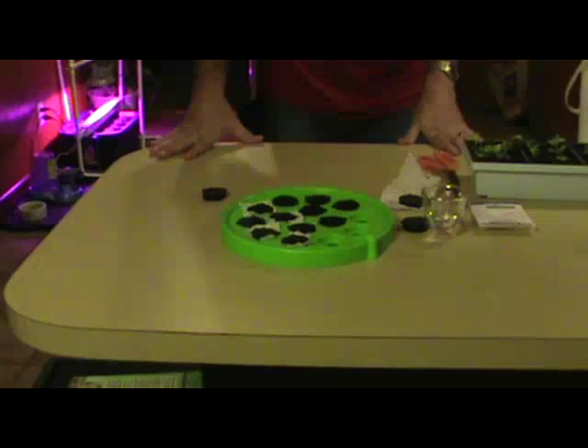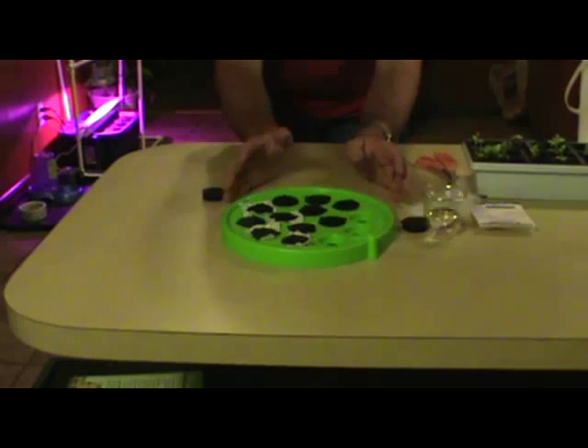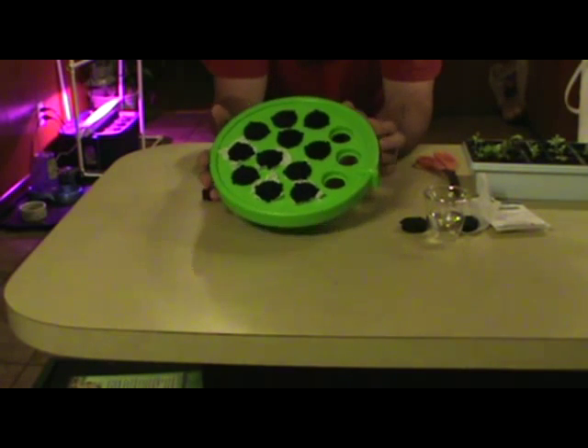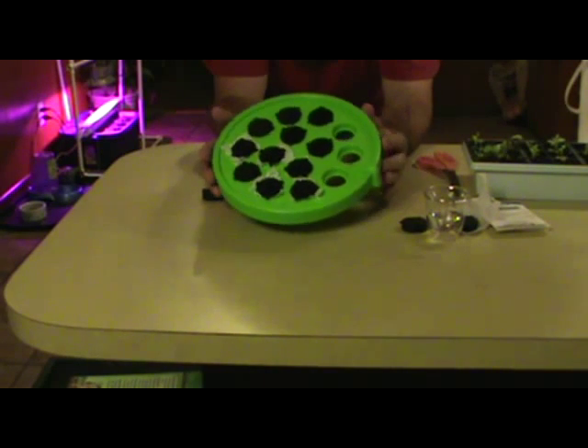Hello YouTube. What we're going to try to do this evening is we've got a new toy to play with. This here, we got it from Dewey Mister. It's a 14-site, 2-gallon bucket lid with 1-3/8 inserts.